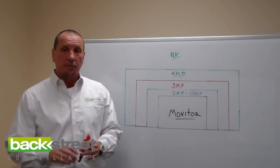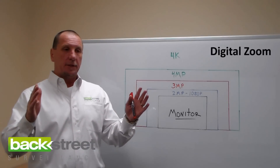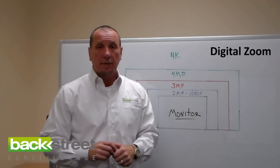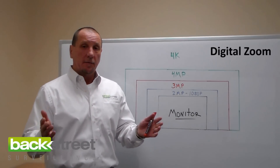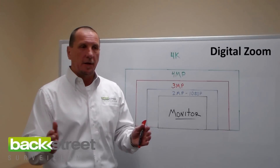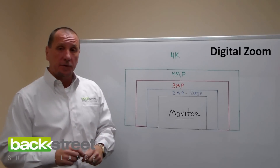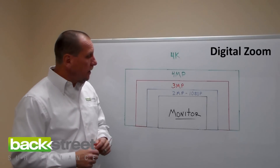Now let's talk about digital zoom. As mentioned, this is a function of the recorder. You can digitally zoom into live video the camera's feeding in, or zoom into recorded video playback. We're all used to HD now and have heard the term 1080p. 1080p is a fixed resolution — it's 2.1 megapixel. We're not going to confuse you with pixels and megapixels — we're going to clear that up with a drawing here.